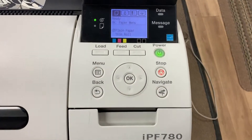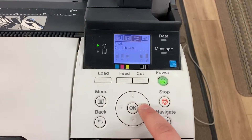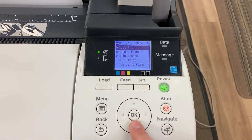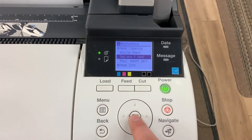To replace the print head in your Canon IPF 780, from the machine you'll go to the right icon, hit OK, go down to Maintenance, hit OK, and select OK under Replace P-Head.